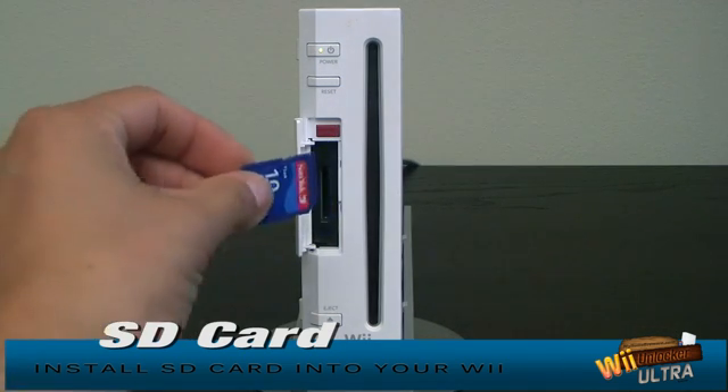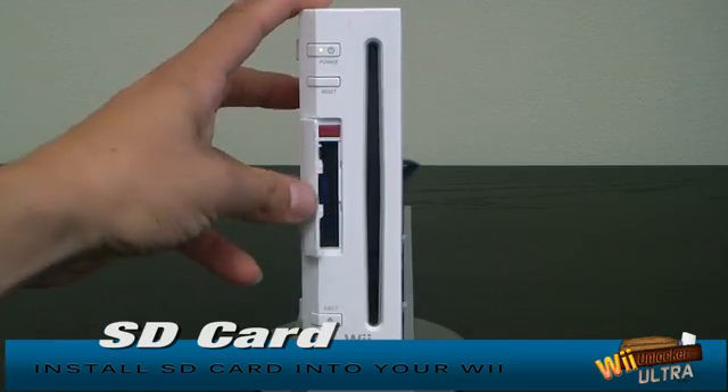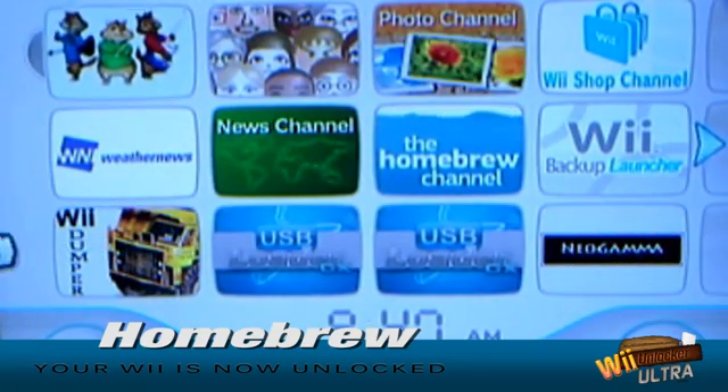If you don't already have an SD card I'll show you exactly where to get one for five bucks. Then you click a few buttons and your Wii is unlocked in less than five minutes. It really is that easy.